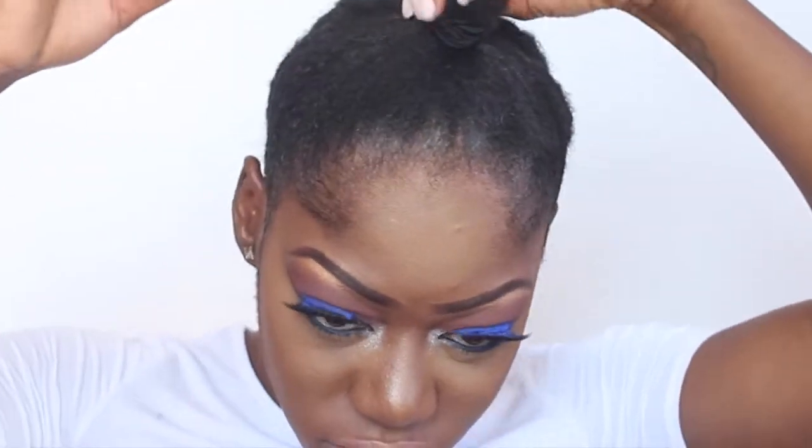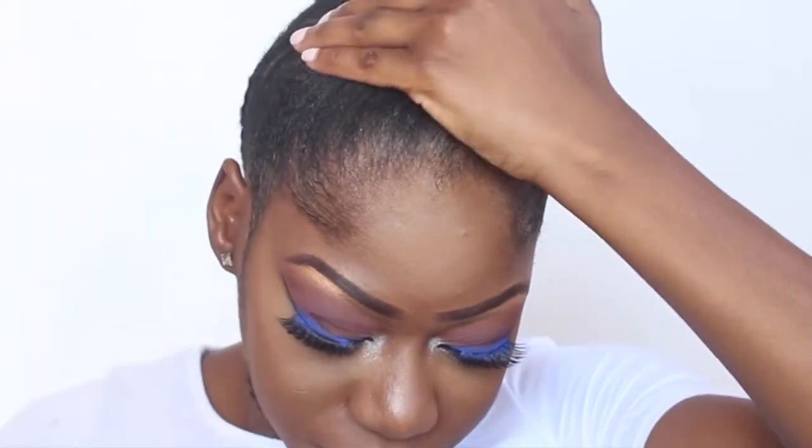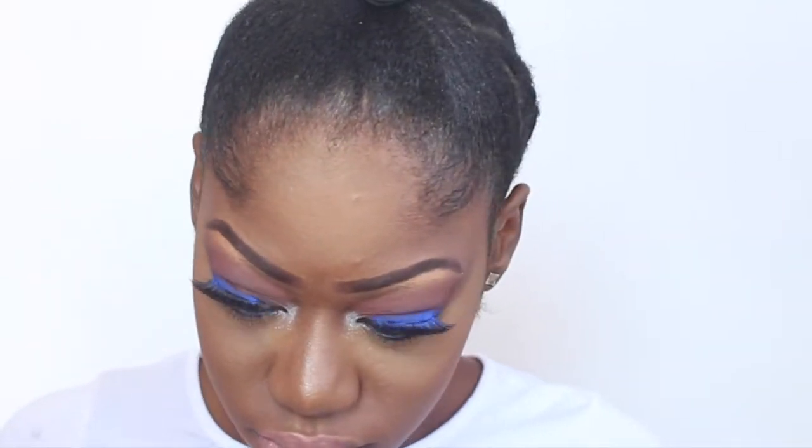Hey guys, welcome back to my channel! Today's tutorial is going to be on how to do the half up and half down hairstyle in less than five minutes. Let's get started.